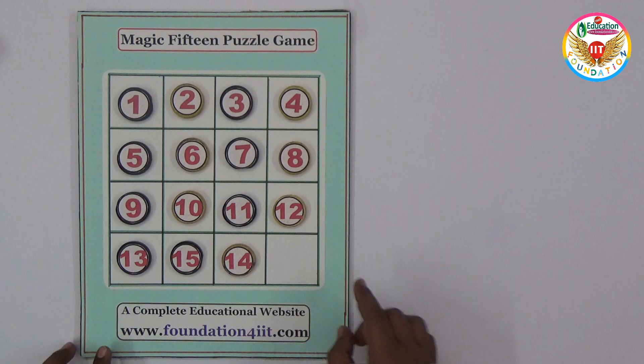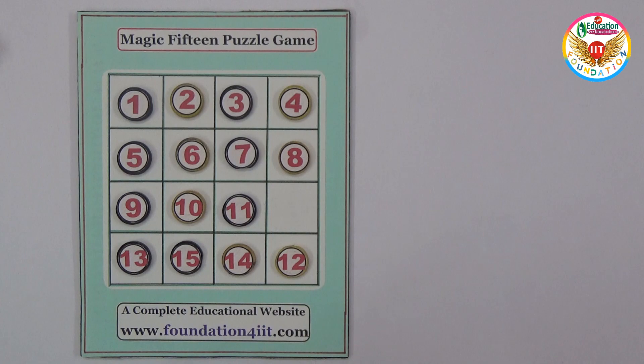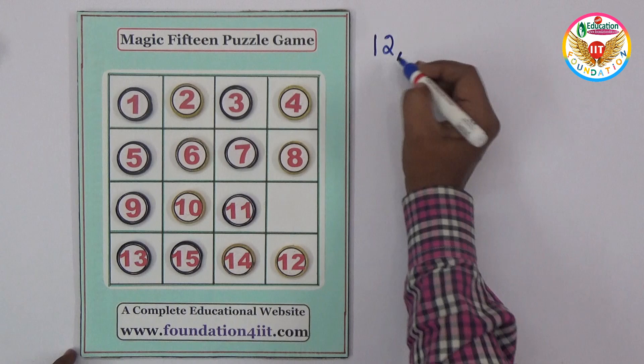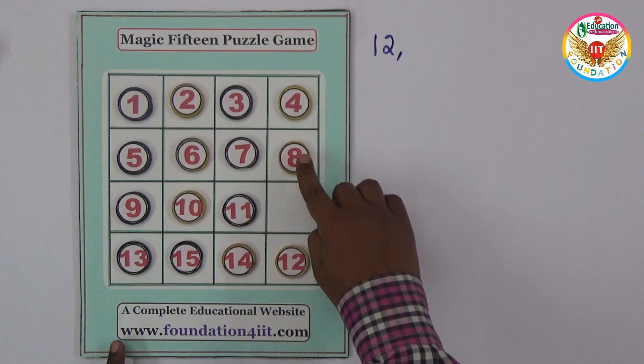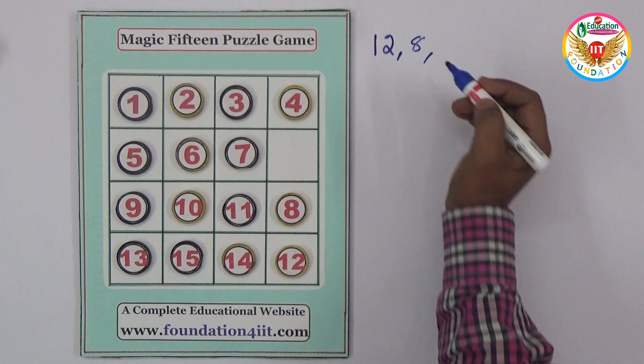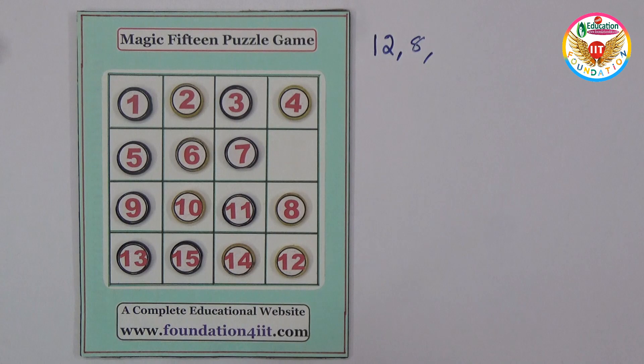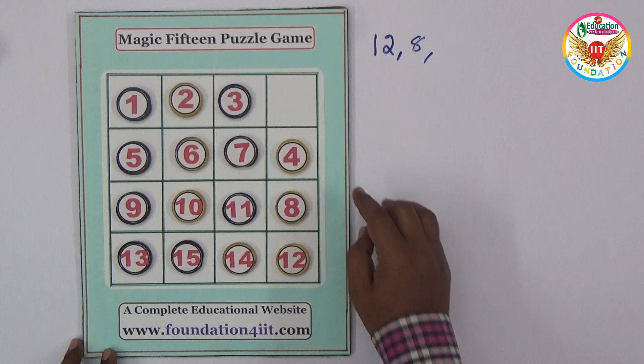Let us take one by one. When I move this number, I'll write it — for example, 12 — because finally only one place should be empty out of 16. So 15 numbers are arranged and only one place is empty. So I'll write which number I'm moving. After 12, next is 8 — I'll write 8. I'll write the answers as I move, then note them. The condition is the sum of every row, column, and both diagonals should equal 30.